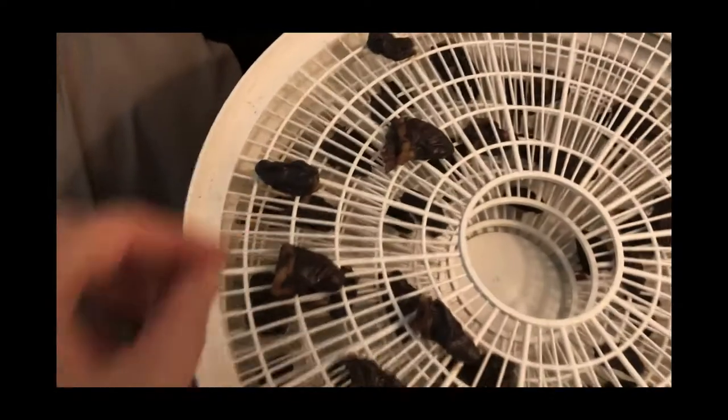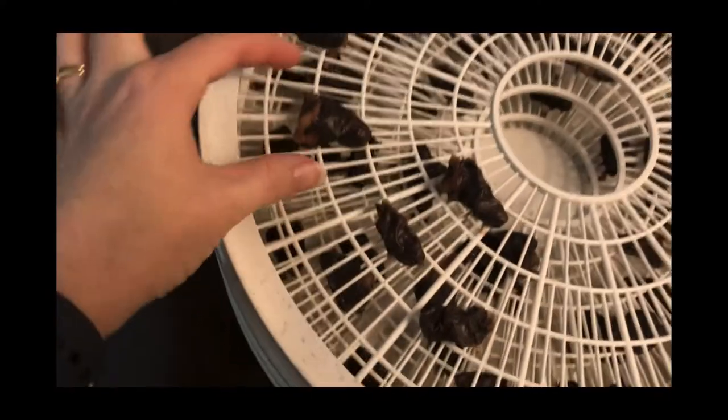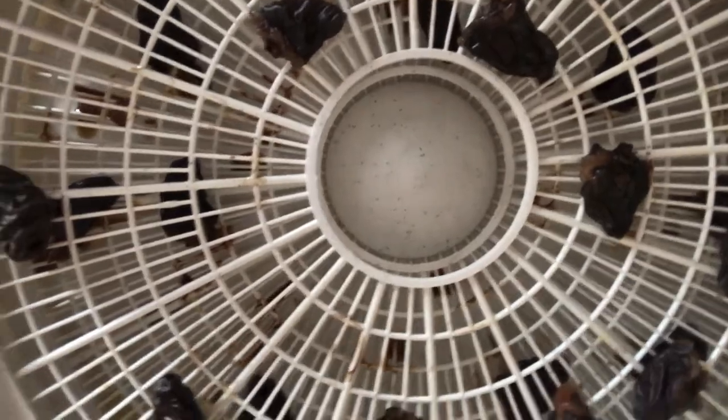We're right at 11 hours on the dehydrator. The smaller hearts are definitely done but the larger ones are still a little squishy, so I'm going to take off the smaller pieces and leave the larger pieces to continue dehydrating. At about thirteen and a half hours the larger pieces are getting more firm and not really gummy anymore, so I'm pulling those off too.